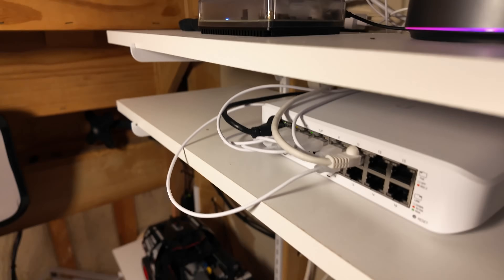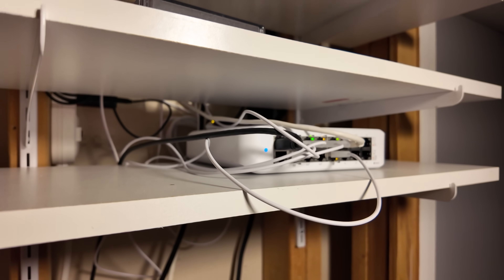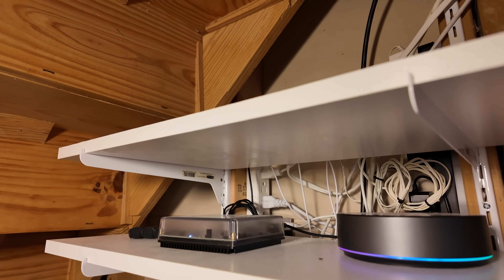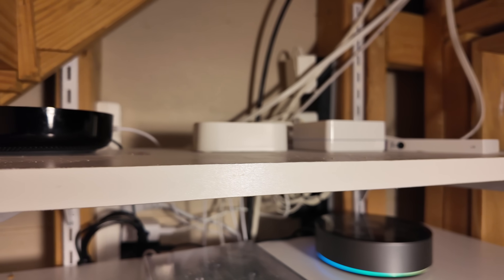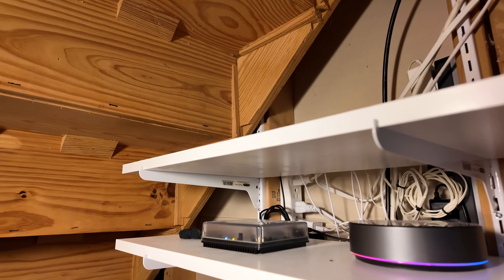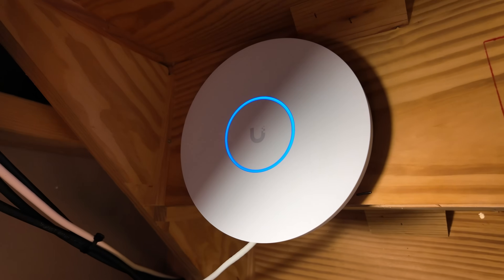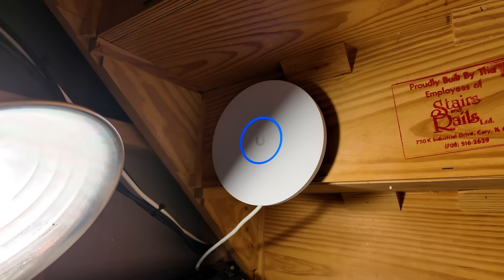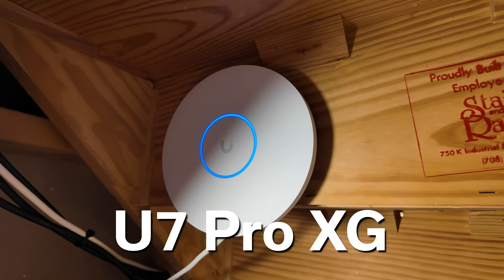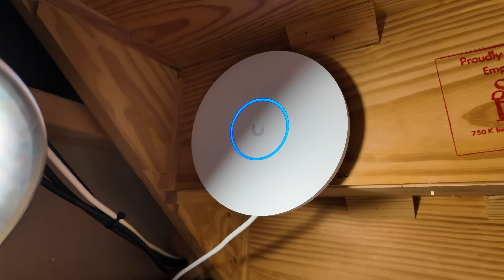Up here is where I have all my smart home hubs on a UniFi 16-port gigabit Ethernet switch. My smart home hubs don't really need anything beyond gigabit Ethernet, so I've got Lutron, Philips Hue, Flick, Aqara, my Home Assistant and Homey Pro hubs all connected there. And up here we have one of my main UniFi Wi-Fi 7 access points — it's working pretty well overall. We'll talk more about Wi-Fi 7 in a minute.